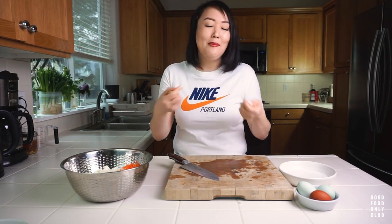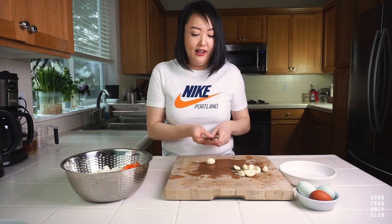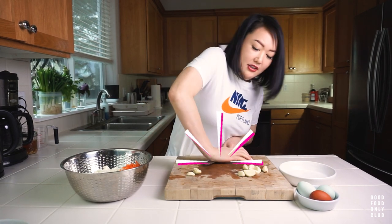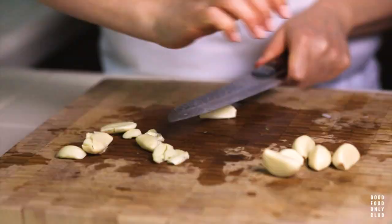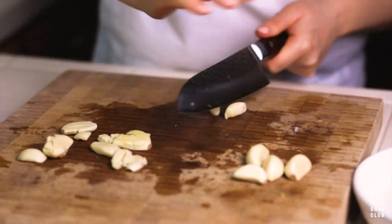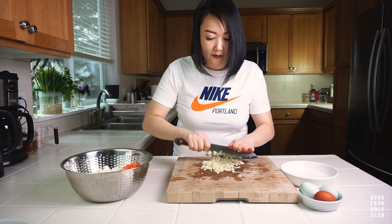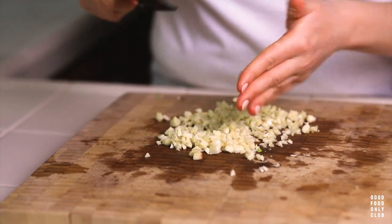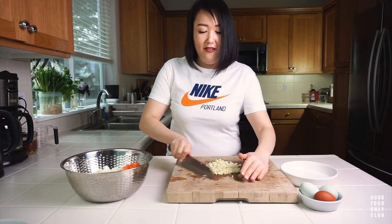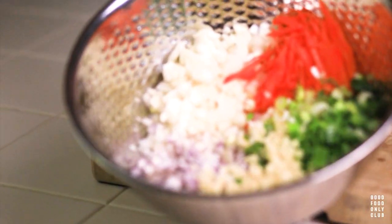So now I'm going to chop my garlic, just using the side of my knife to squish it, and then I'll run my knife through all of them. Garlic makes me feel happy to be alive! I'm going to add that to the bowl. That's what we have so far.